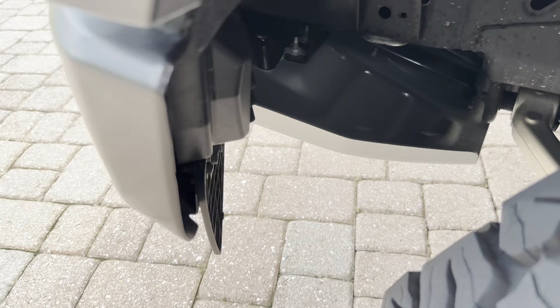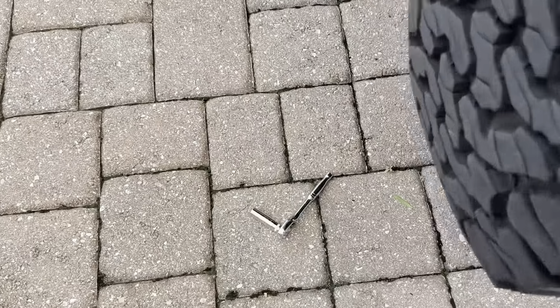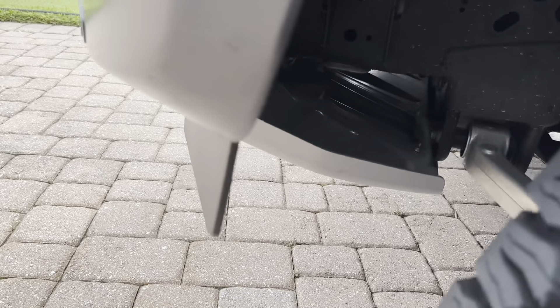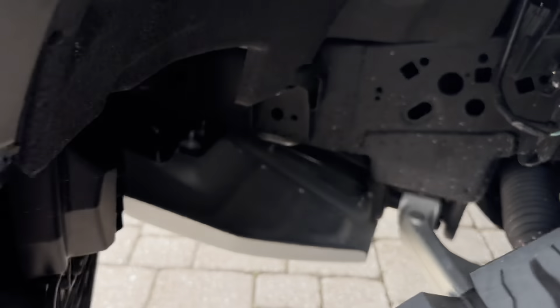And so, let's see, it's a 10mm, 10mm, and it's just two screws and I think you need a screwdriver to get the little plastic rivet thing out.